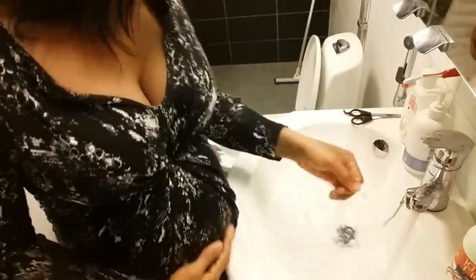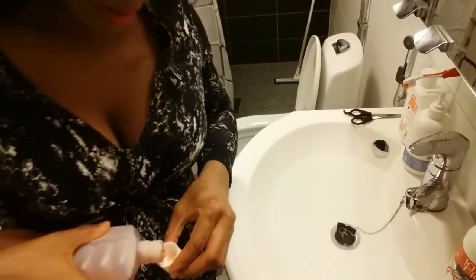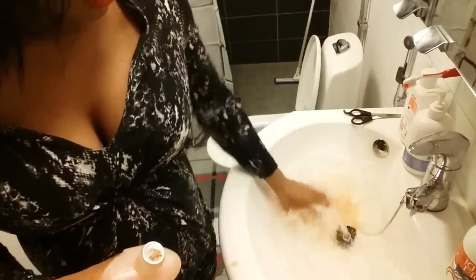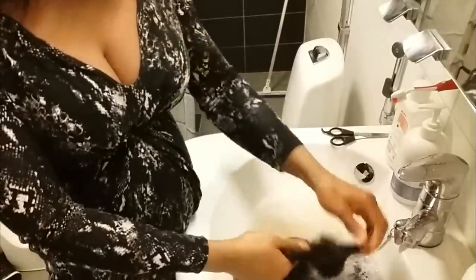Let me zoom in — I have already filled my sink with water. I don't have any special shampoo that I use for my wigs; I'm just going to drop a few drops of my regular shampoo into the lukewarm water. Make sure it's the right amount — I think it is. Then the next thing to do is put my wig into the shampoo water.